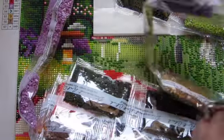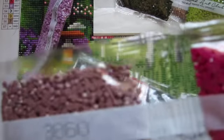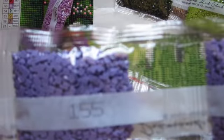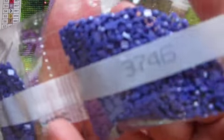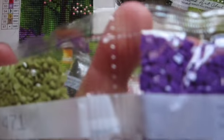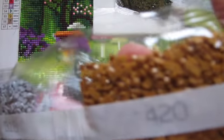Second batch. We have 718, two bags of 3860, two bags of 155, two bags of 3746, two bags of 3864, two bags of 433, two bags of 3837, one bag of 471, one bag of 420. And here's our first AB — that's our chartreuse.